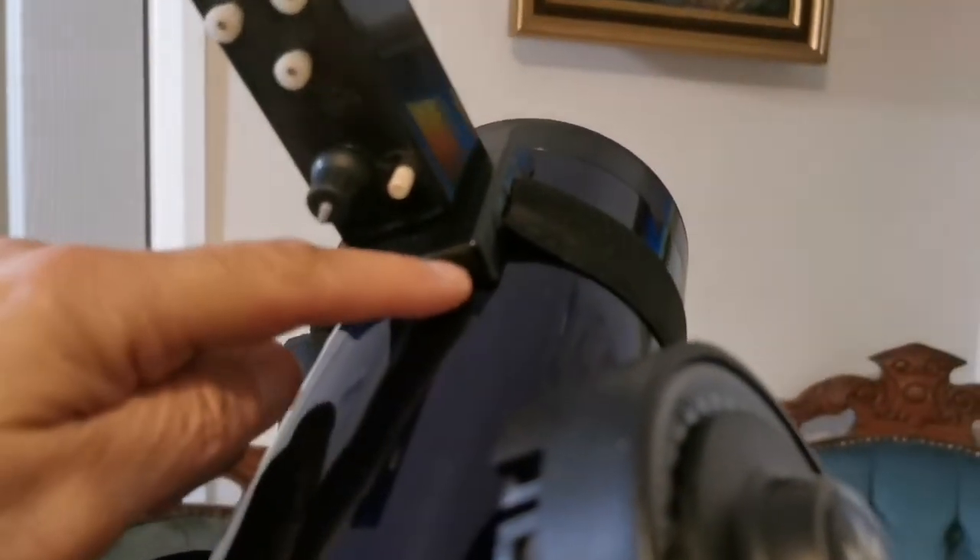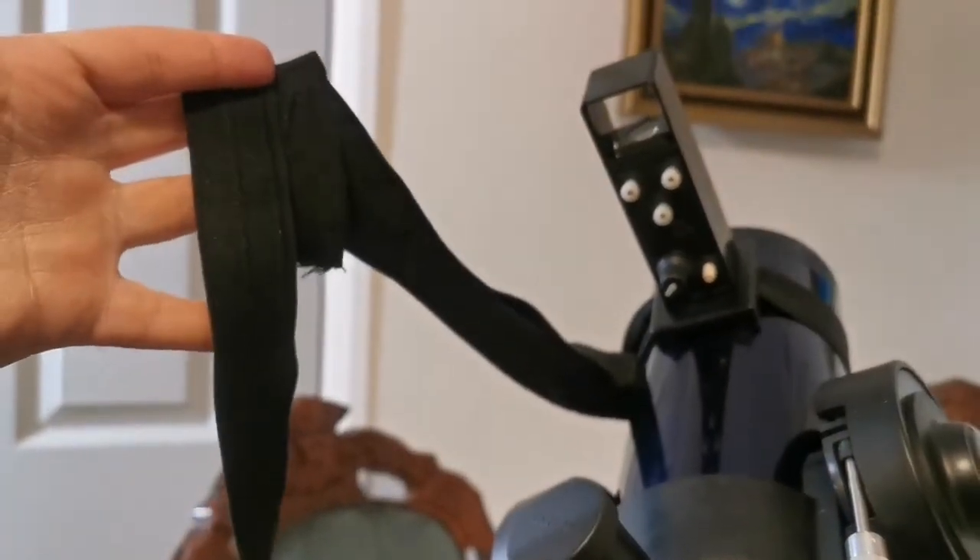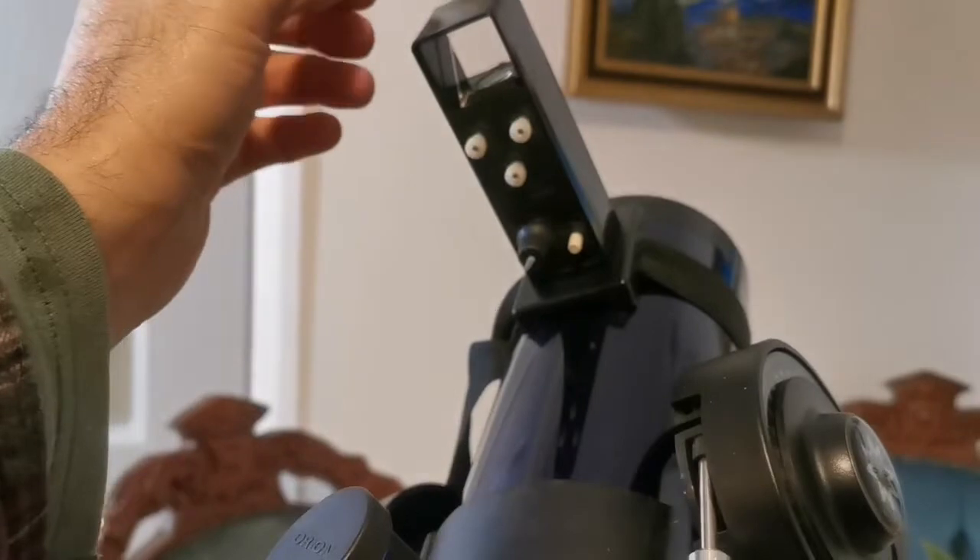The only thing I will do here is add some felt so it will not scratch. And I have made the elastic band very long so I can use it on my big 12-inch Dobsonian as well.